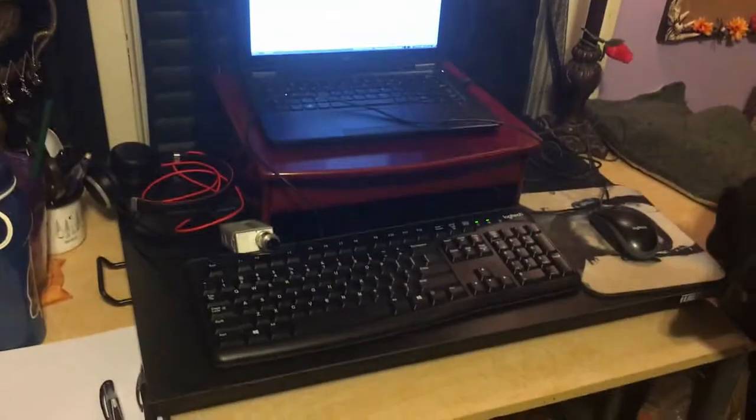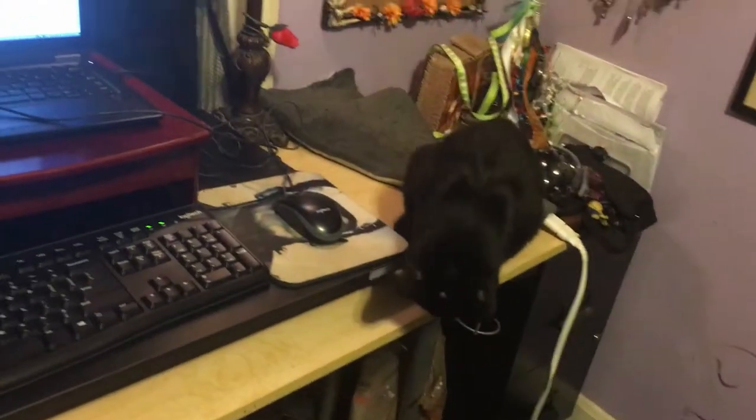I might have to work on my landing a little bit, but there you go.